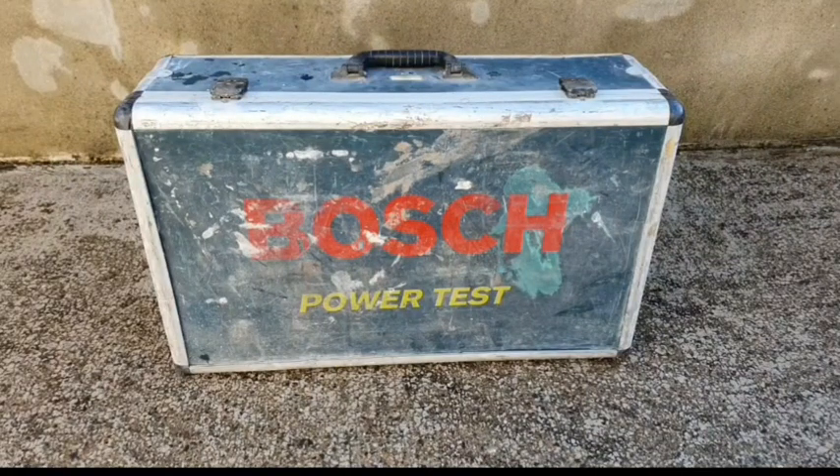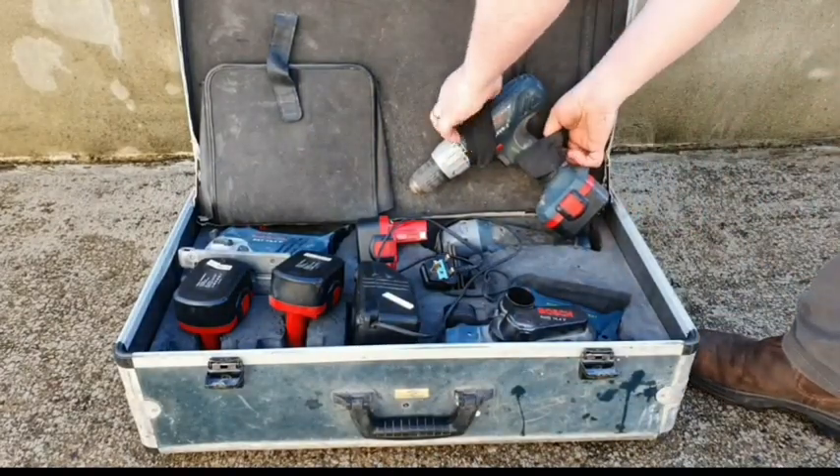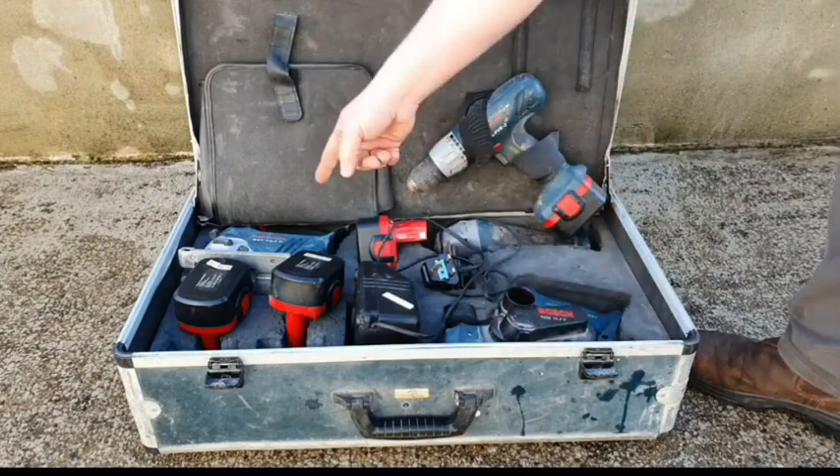Today I have this fascinating Bosch kit. I'm going to open the box to show you what's in it. So here we are. This is an old NiCad set, and it's got a drill, a grinder, a planer, and a jigsaw.